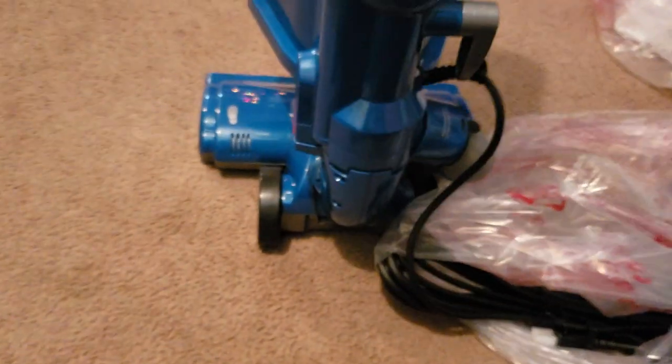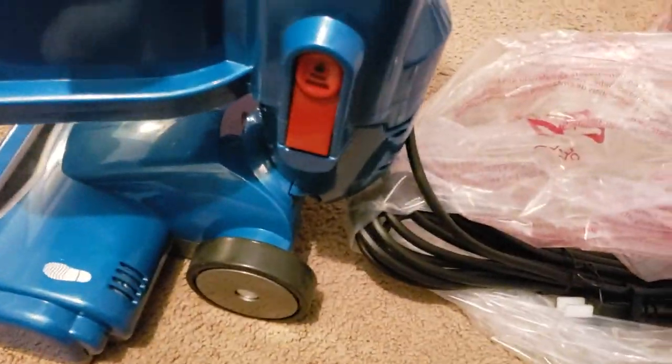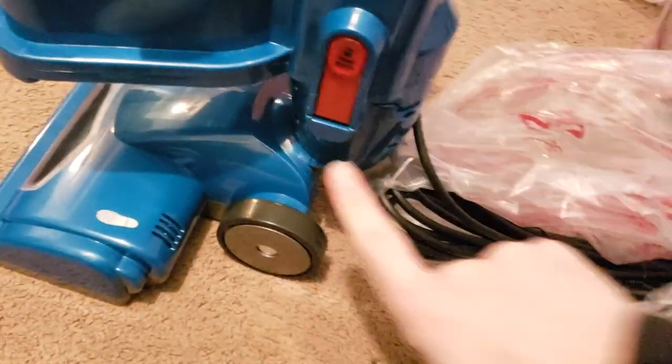So here's how you attach this — very difficult. You've got to make sure that clicks into place. There you go — hear that click. It went flush. That's how you know this is attached.